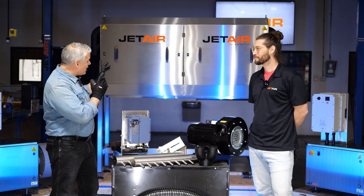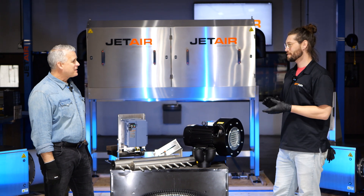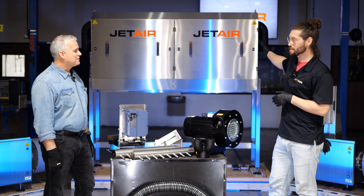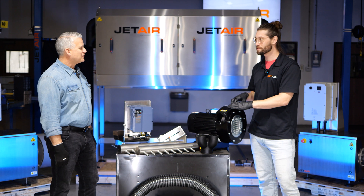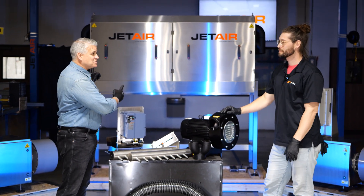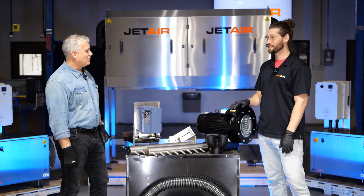This system does what that system does. Not all jobs require the full-featured pieces. So if you want to pare down and get to the core components, you're going to get the exact same drying performance out of this machine as you are that one. That full system is tens of thousands of dollars — this one is going to be under 10K.